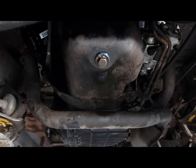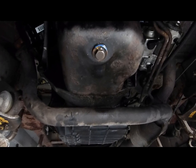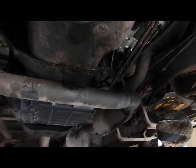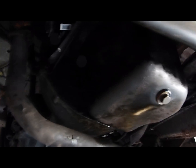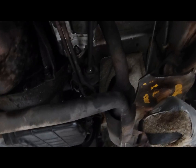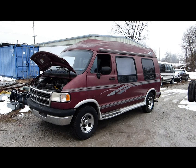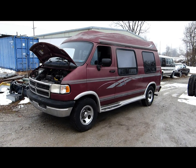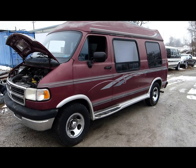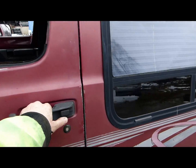The oil pan and exhaust have been refitted with a new oil pan gasket, fresh engine oil and filter, and a brand new starter — why not. Job done. Let's start her up.